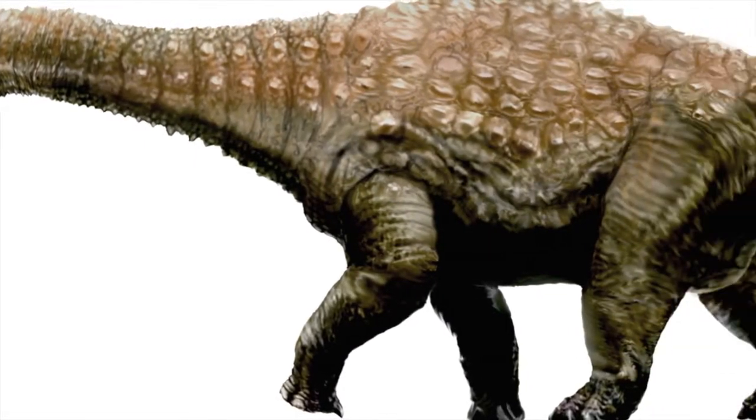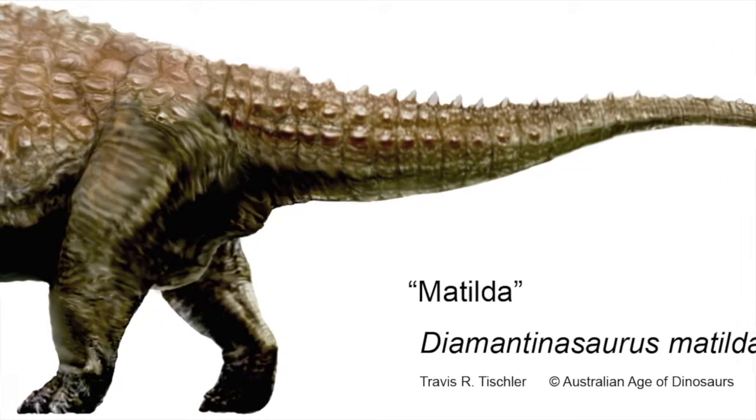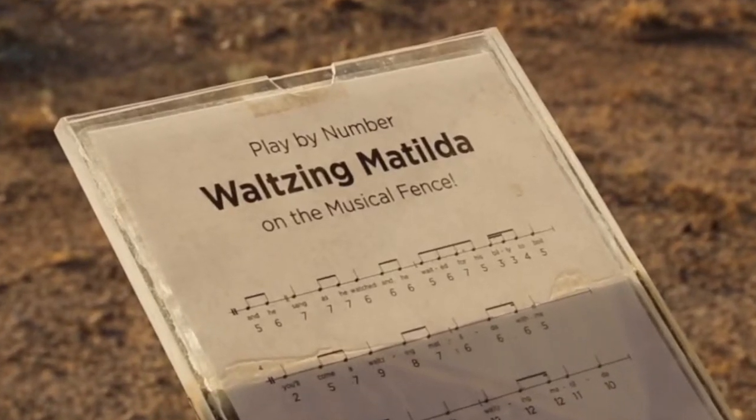And Diamantinosaurus, a 15 to 16-meter-long sauropod — a vegetarian — nicknamed Matilda, after the famous song Waltzing Matilda, which Patterson wrote near Winton in 1895.